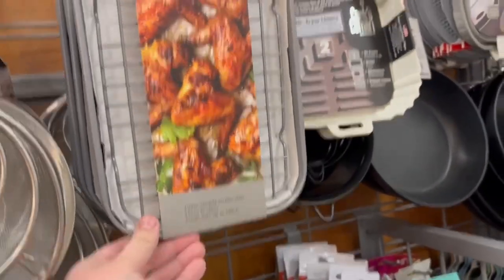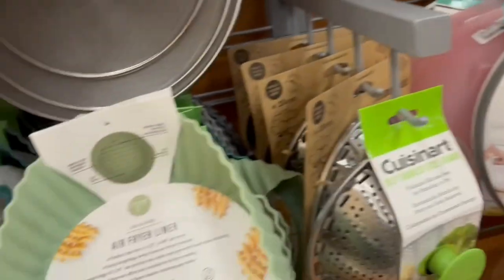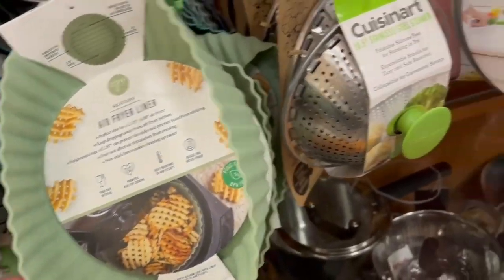The section right next to that had some cute air fryer liners, and also a tray you can pop into your air fryer if you have one of the bigger stainless steel ones — which we do. I love ours and that tray would fit perfectly in it.